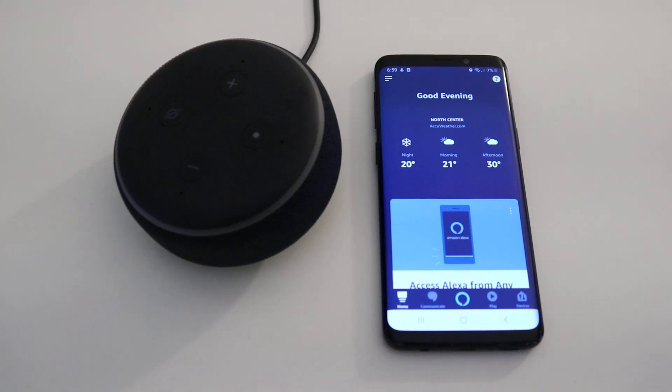Hi, I'm James with TheOneHourSmartHome.com and today we're going to show you how to set up your Amazon Echo Dot Gen 3, or your Amazon Alexa Echo Dot.